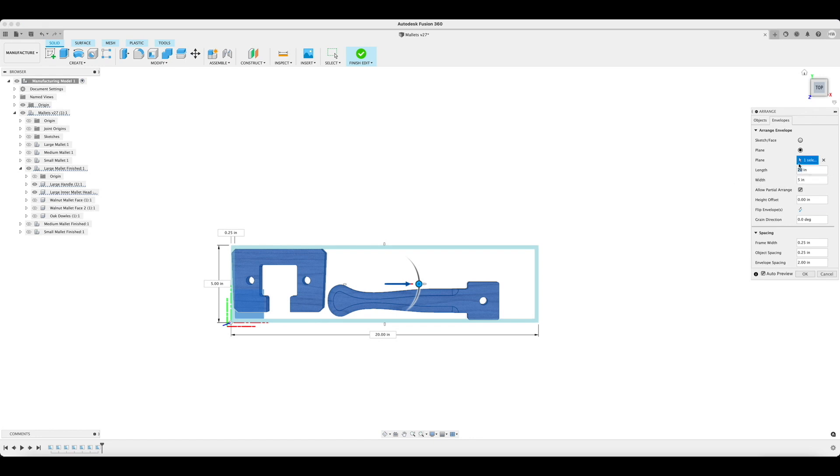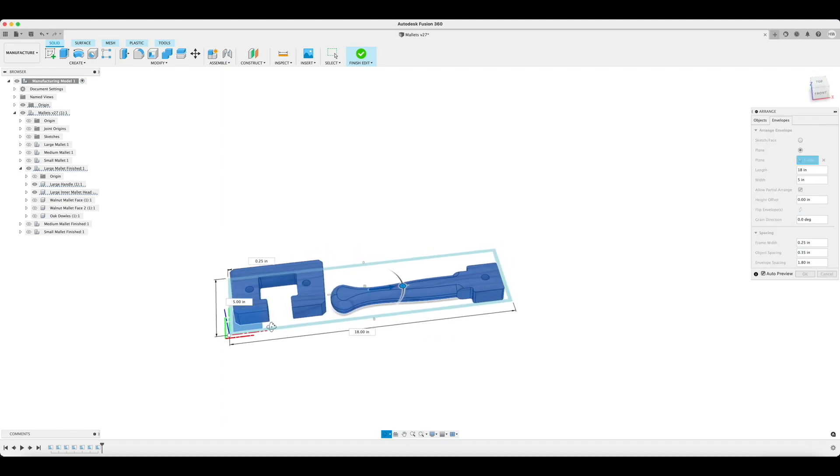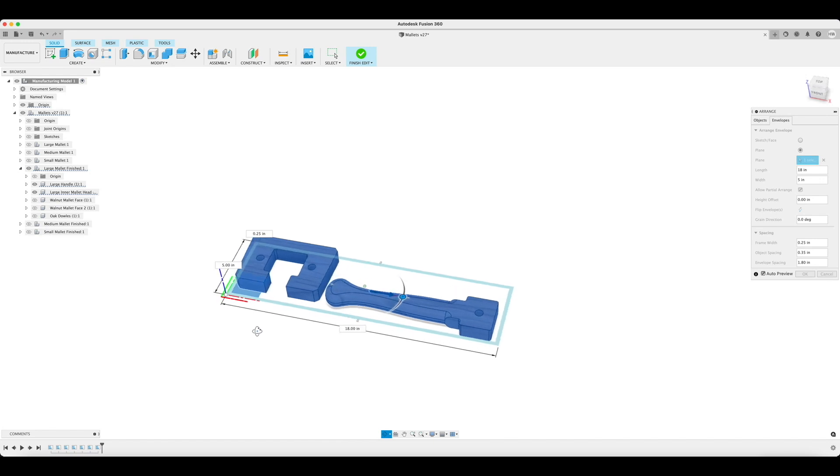I then figure out what my minimum stock size is by adjusting these dimensions and then watching it shrink down around my pieces. You can also adjust the object spacing between the pieces. I do this to ensure that a quarter inch end mill can get between my inner mallet and my mallet handle.